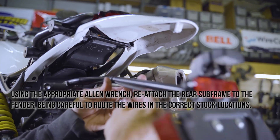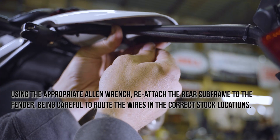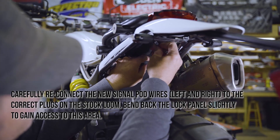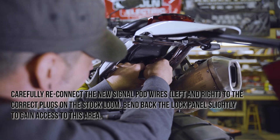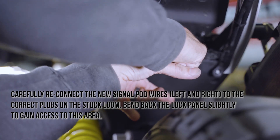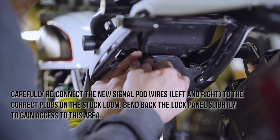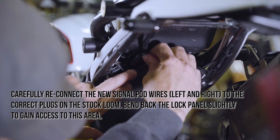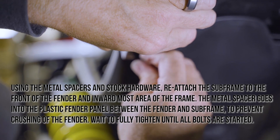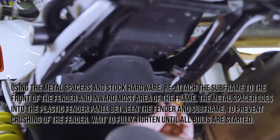Using the appropriate Allen wrench, reattach the rear subframe to the fender, being careful to route the wires in the correct stock locations. Carefully reconnect the new signal pod wires, both left and right, to the correct plugs on the stock loom. Bend back the lock panel slightly to gain access to this area. Using the metal spacers and stock hardware, reattach the subframe to the front of the fender and inward most area of the frame. The metal spacer goes into the plastic fender panel between the fender and subframe to prevent crushing of the fender.